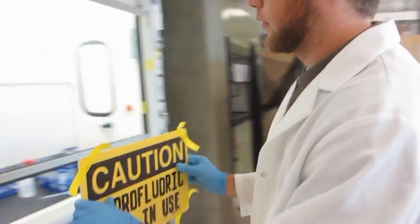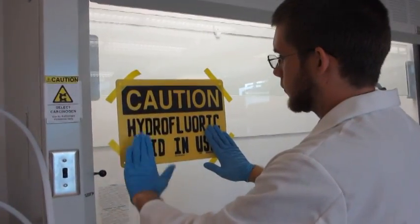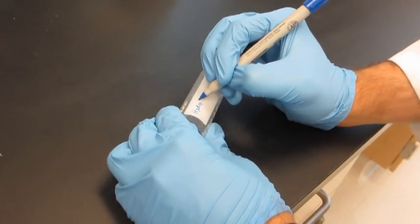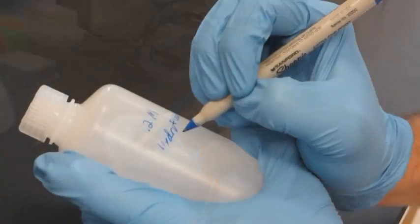Use the buddy system — that is, arrange for a partner to work with you. Post signs in designated areas to communicate appropriate warnings and precautions, and notify others, not just those working with you, that you're working with a hazardous chemical. Make sure to label containers with the correct chemical name. Abbreviations are not acceptable.